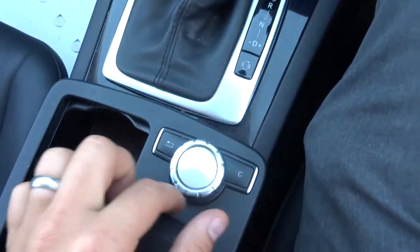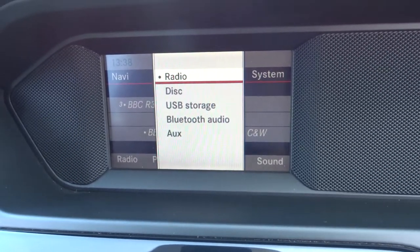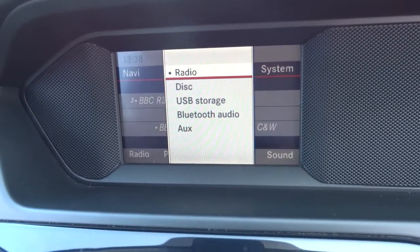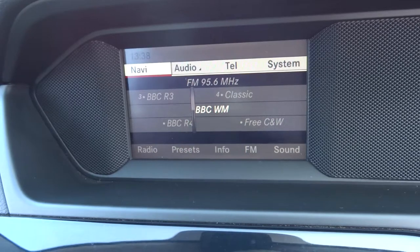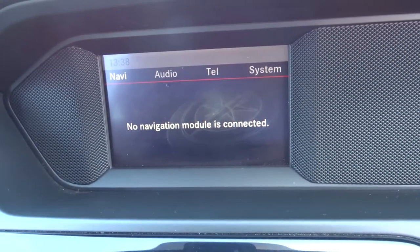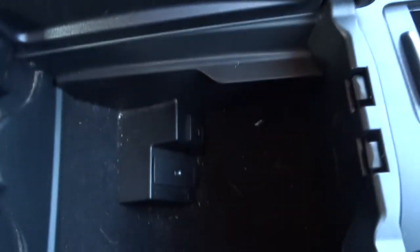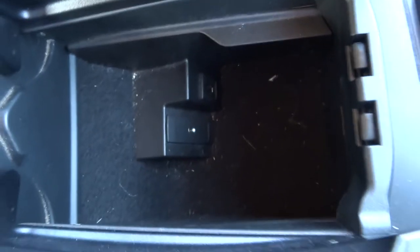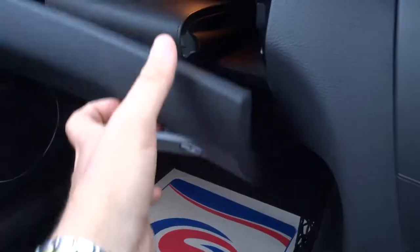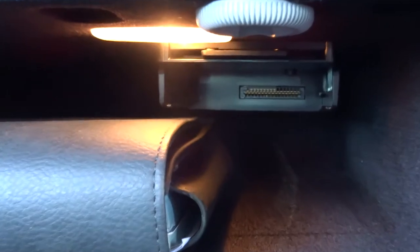Your media interface is controlled by this unit. It shows you various features under the audio including Bluetooth audio, and you've also got Bluetooth phone. The car does have satellite navigation but you just need to get the module — we don't include that with the car, but they're very accessible and quite cheap to buy. Centre armrest opens up some storage, with a USB port and an auxiliary port there as well.